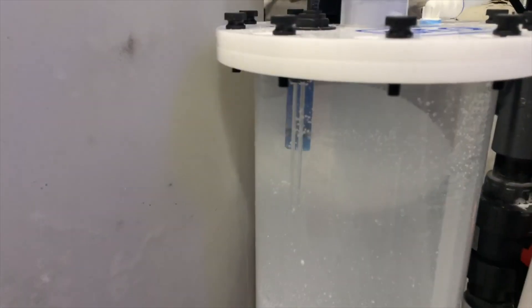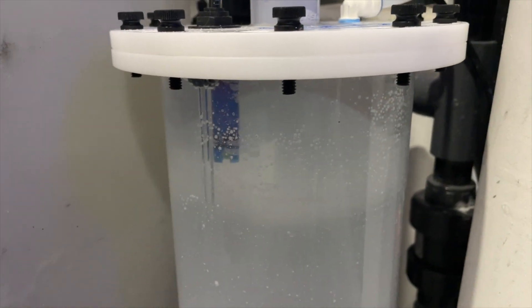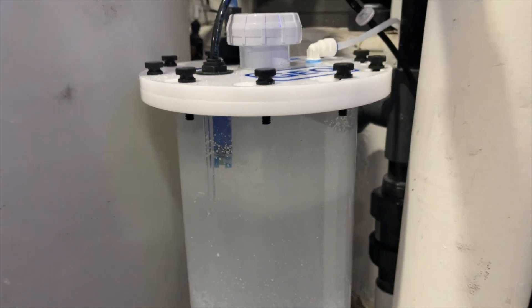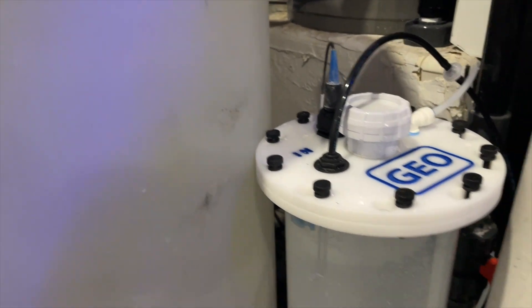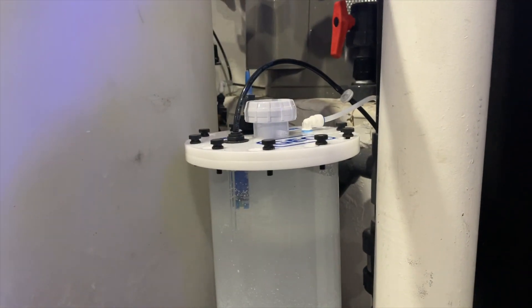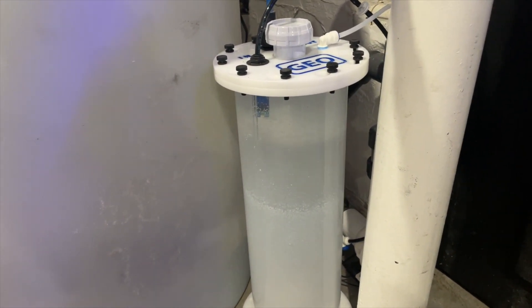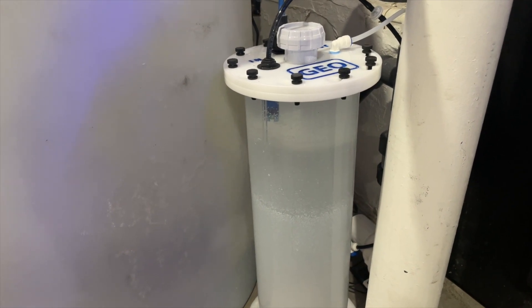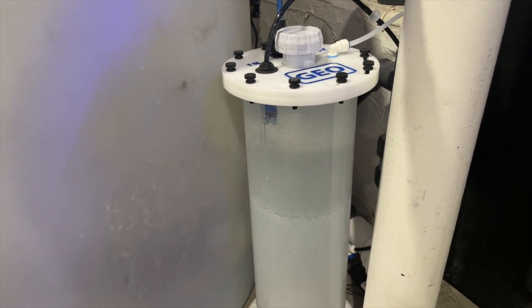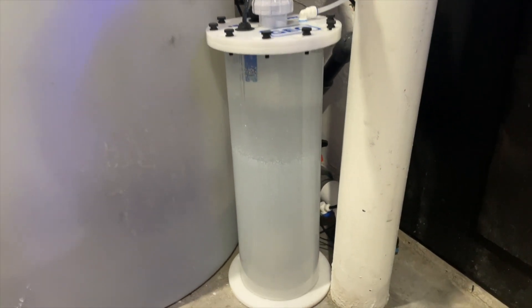It stirs up the calc nicely, and it mainly keeps the calc at the bottom and stirs it up to about midway point, and then you get this nice clear mixed liquid up top. What's really nice is this particular reactor has a pH probe port. Kalkwasser typically sits at around pH 12, and if I know my pH is 10 or 9, that tells me I have to refill my calc. It's really nice, convenient, and of course, automated.